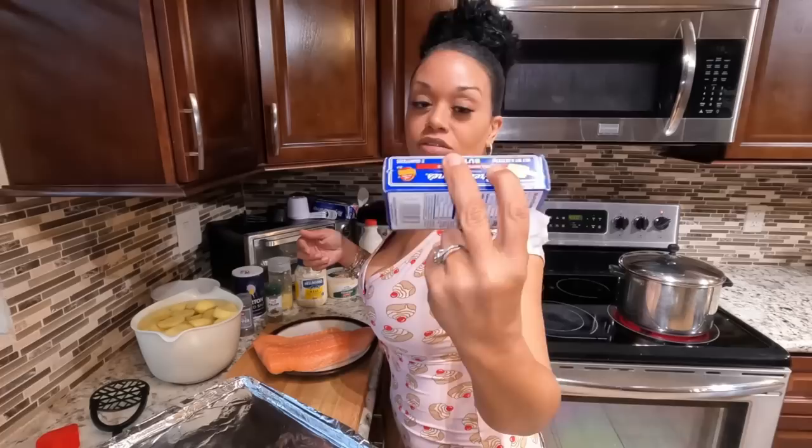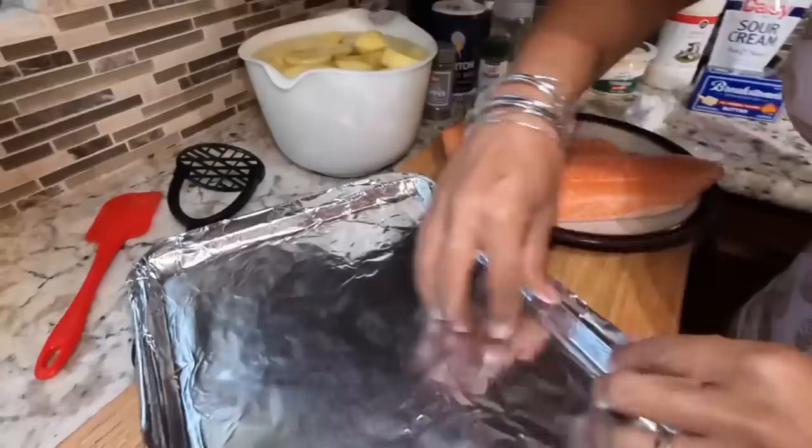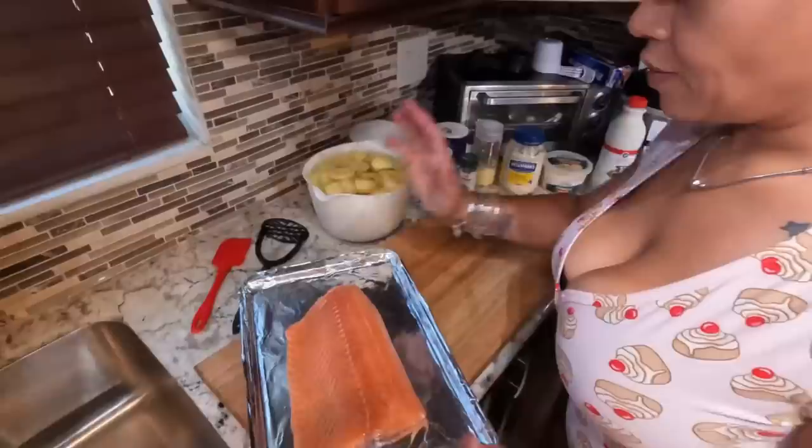All right, our pan is ready. I'm just going to transfer my salmon onto the sheet like that — simple. Now I need to wash my hands so I don't contaminate anything.